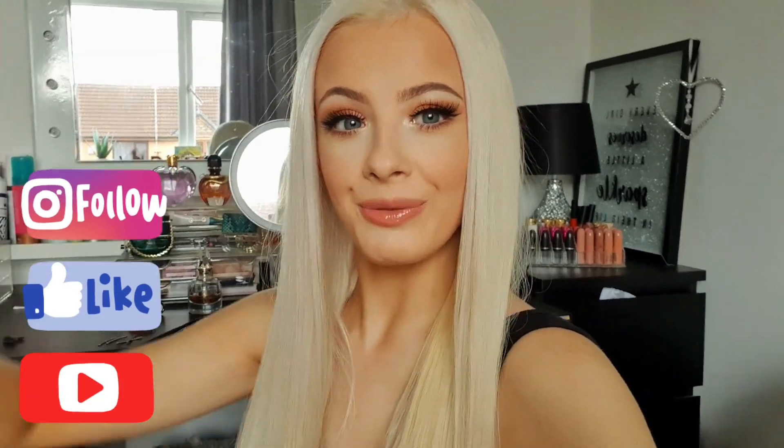I just wanted to quickly show you the look in some natural daylight. It's very glowy. The eye makeup really matches the blusher and the lips really well. I really like it — I hope you guys liked the video too! If you liked it smash a big thumbs up, leave recommendations down below, and until the next video, bye guys!